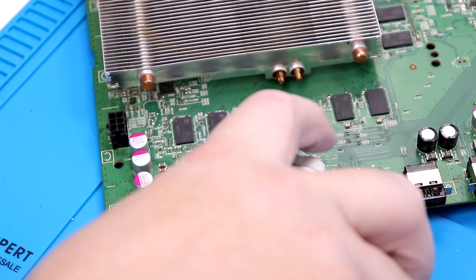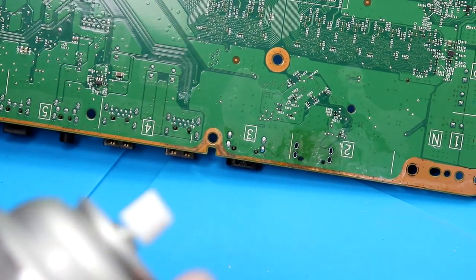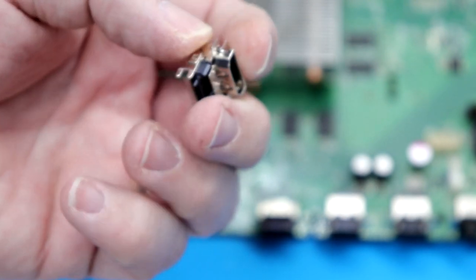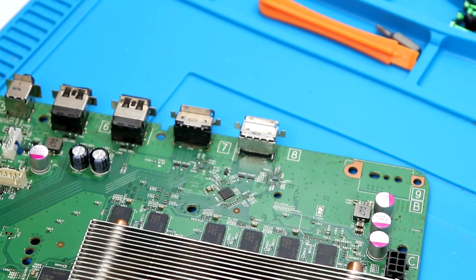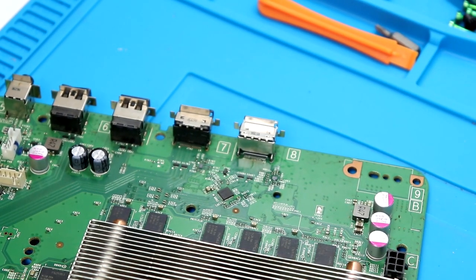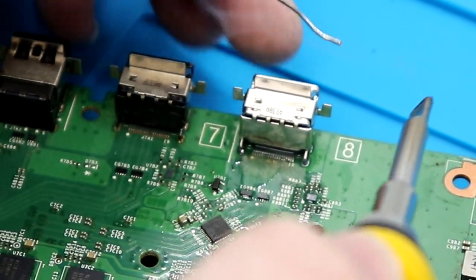We're definitely getting there. Cleaning with a little bit of Dynamite Magnum Force — you can use isopropyl alcohol as well. Hitting the back side too. Now we're ready to mount and place our new HDMI port. It looks a lot like the old one, just not all busted. First I'm going to tack down the back side, introducing just a little bit of no-clean flux, just to hold it in place while I do the rest of the work.